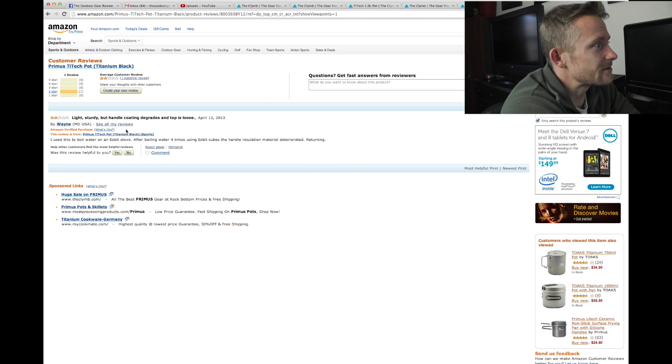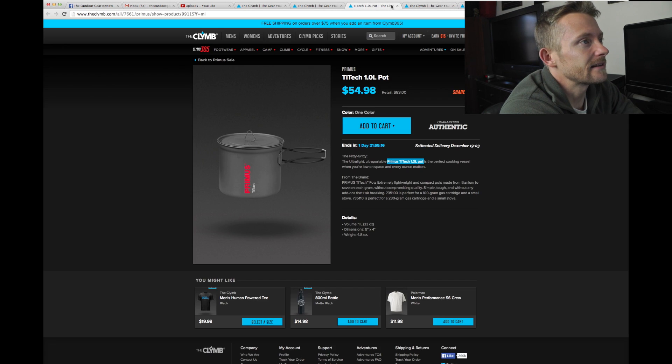For some reason this did not get a very good review from this individual. They seem to have an issue with the insulation on the handles. That's an oddity right there.